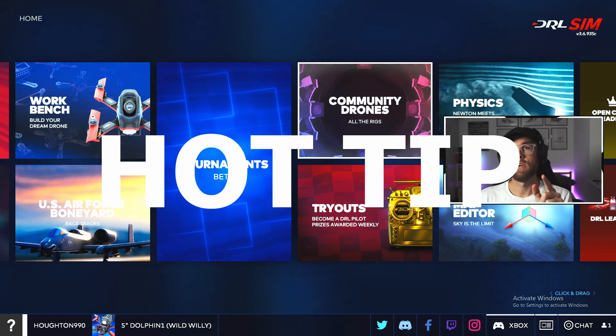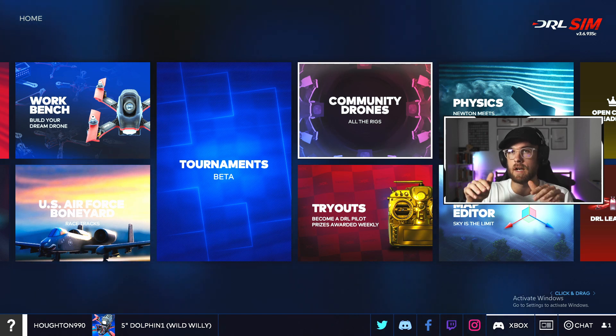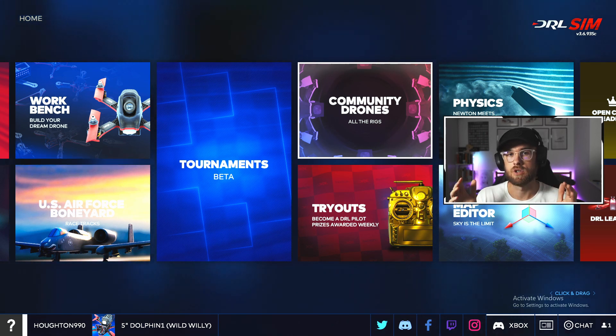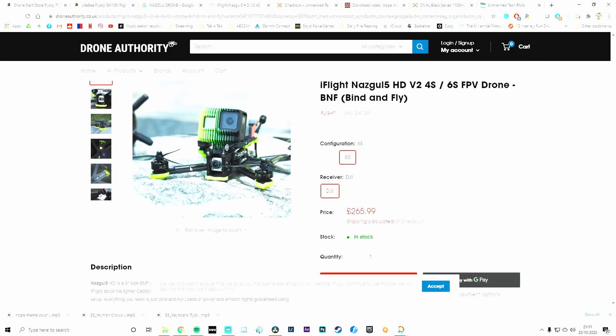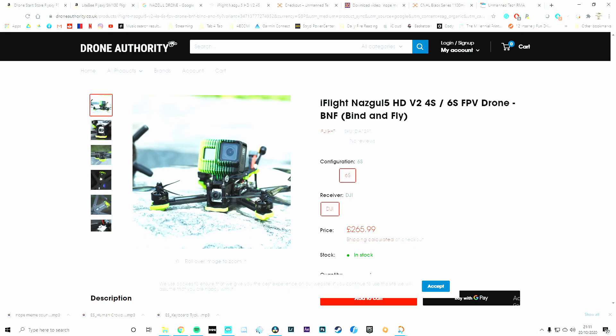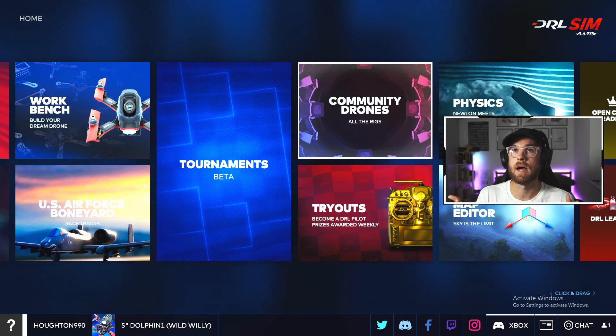Hot tip — this is really good. When you're looking online for a drone that you want to buy, you can use the community drone section. For example, you search for the Nazgul, which is a bind-and-fly drone out on the market that I wanted to buy. You search it up, select it, fly with it, and see what it's like to fly — it's a great feature.